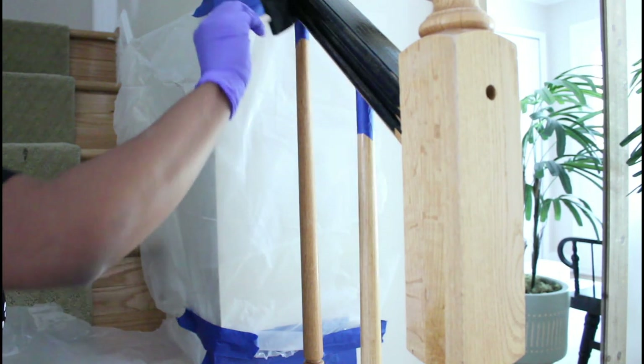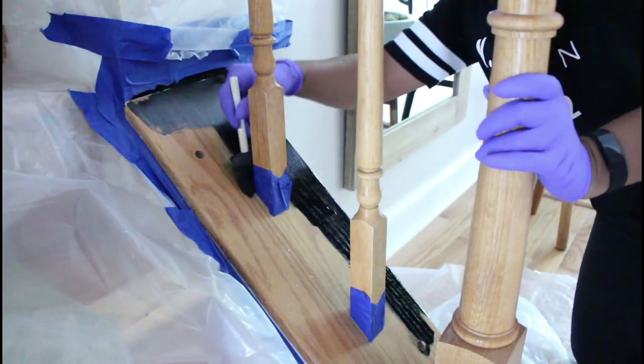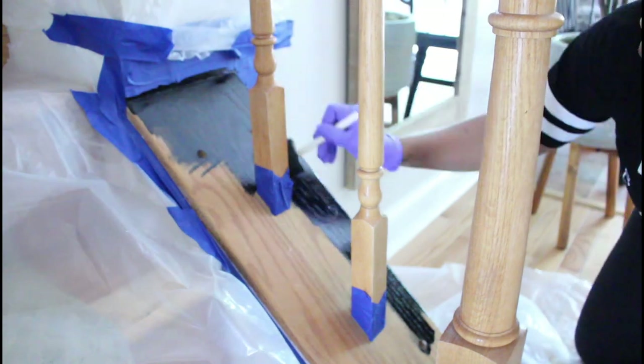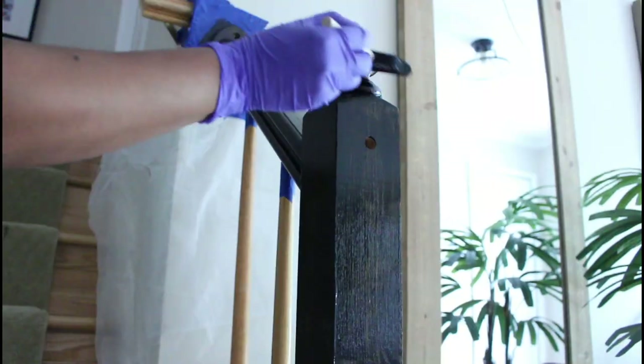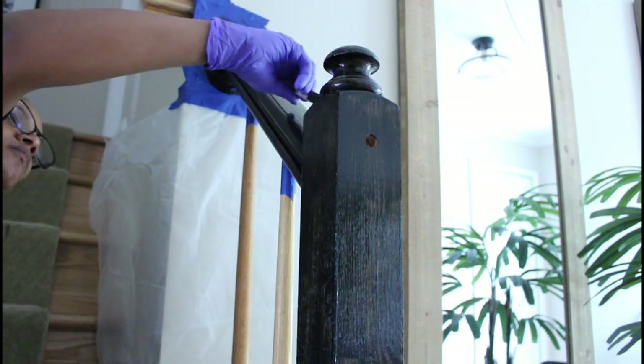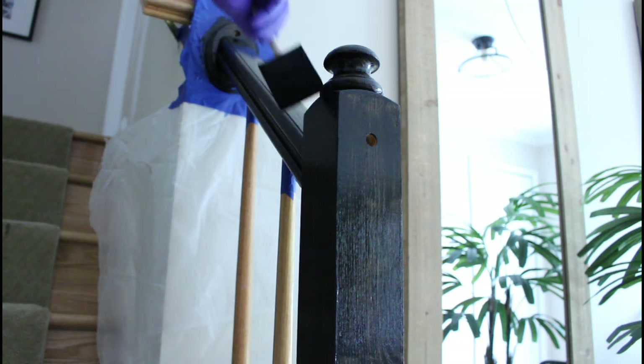Right here I'm starting to paint the railings over on the other side — this is like the main railing going up to the stairs. I'm actually loving the black. I don't like it all black, but I do like the black on the top rail and on the main banister and then on the bottom. I think that's a nice look.